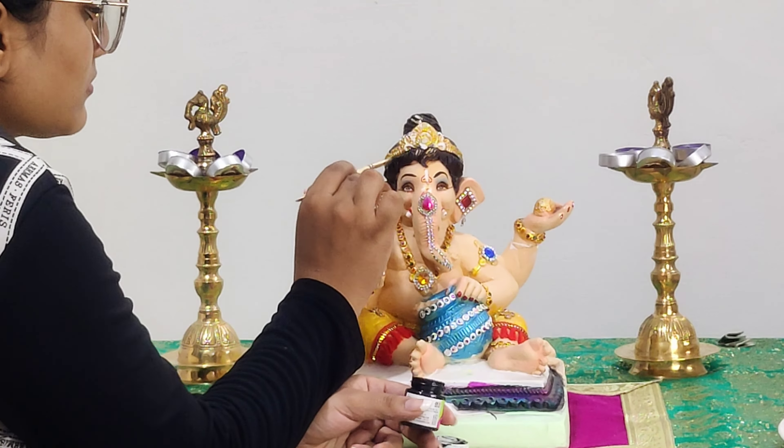Starting with the shawl of Ganesh ji, I have applied some bond fix and pasted a mirror golden lace. You can even use a cloth, but this lace will give a more attractive look for the Sringar of the face.